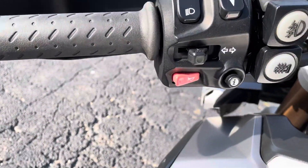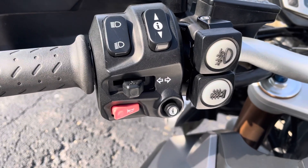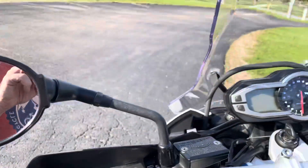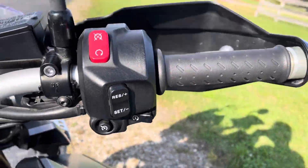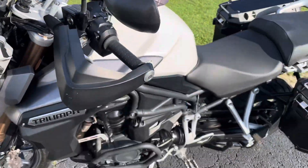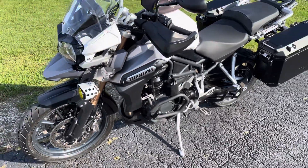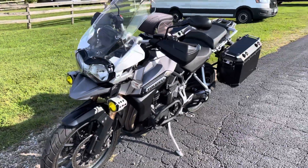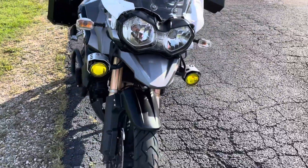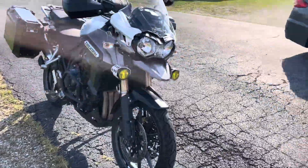Looking at the controls, it does have heated grips. It's got the switch for that driving light. Over here we see the cruise control segment. Nice cruise control — I tested it out, works very, very well. Keeps you where you need to be. It's not adaptive, but it's a decent cruise control — it doesn't have cameras or radar.